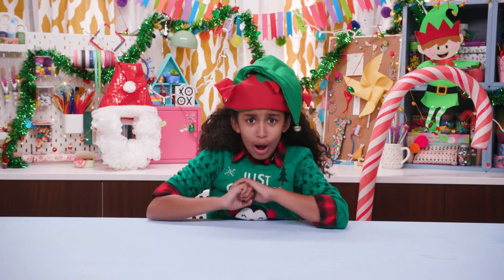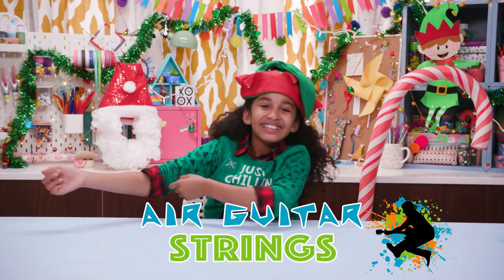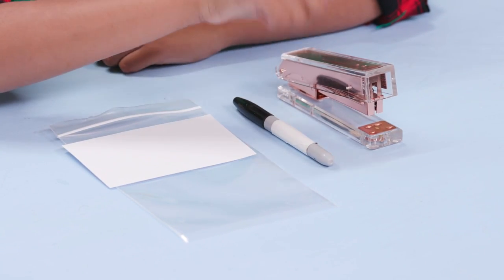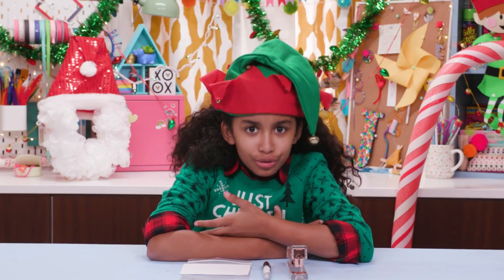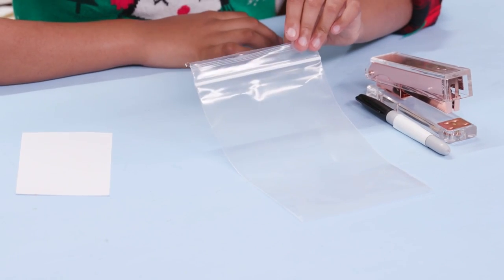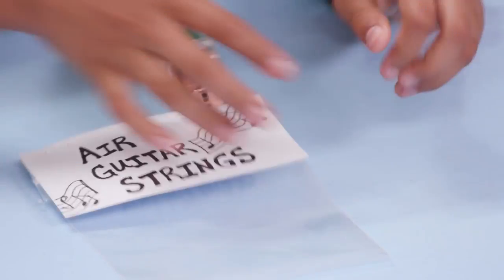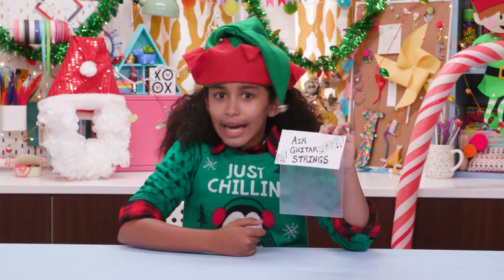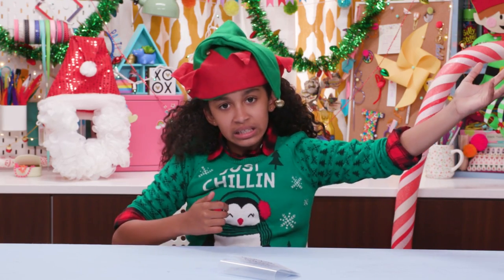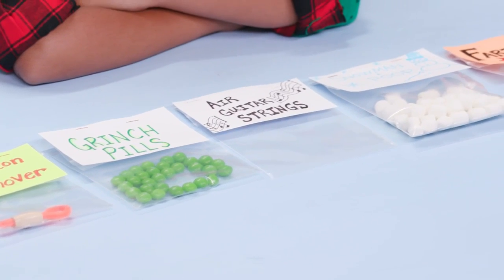And finally, my dad thinks he's a rock star, so I'm going to make him some air guitar strings. For this you'll need a plastic bag, an index card, a marker, and a stapler. How do you make strings for an air guitar when it doesn't even exist? Well, that's the joke. Take this empty bag and attach a label — air guitar strings. Get it? Because it's air. Oh wait, I broke a string! Now you have no excuse not to give gifts this holiday season.